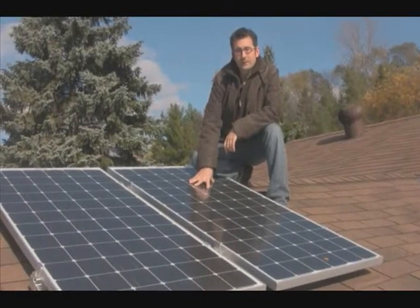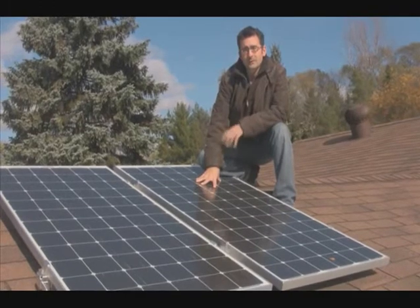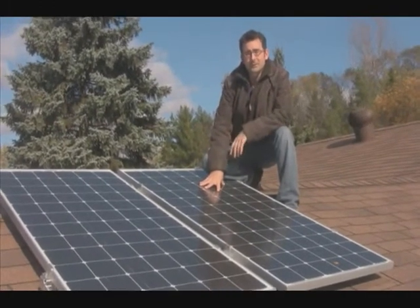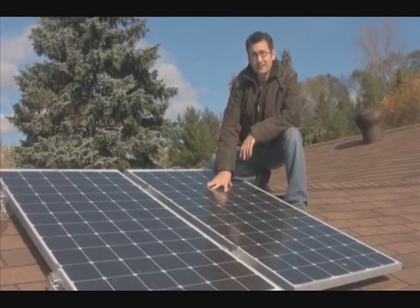Along with all the other things I did to this house and products I tried, it was only a matter of time before I went out and bought some photovoltaic solar panels.